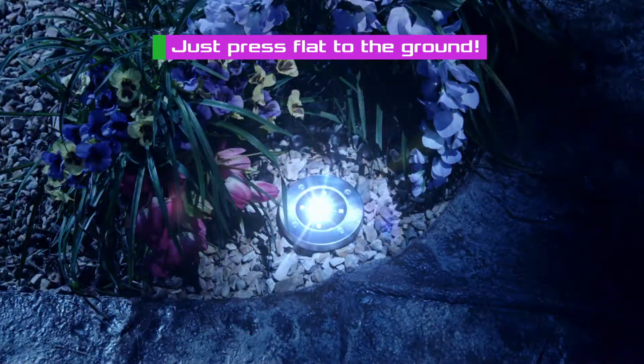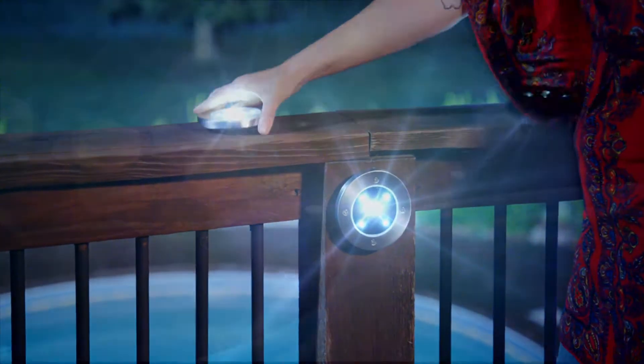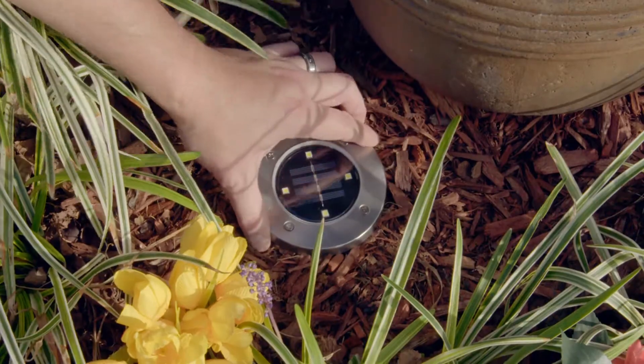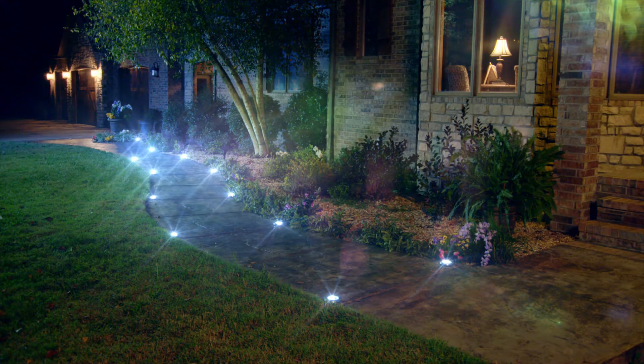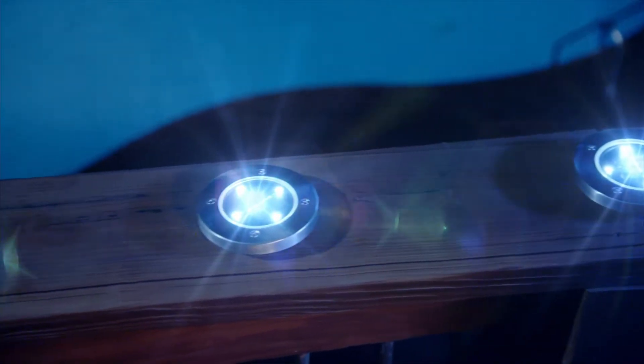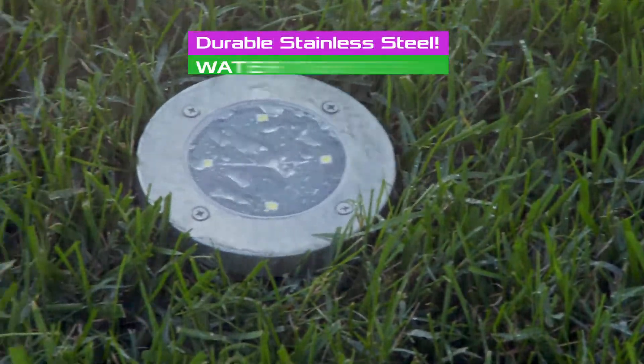Just press disc light flat to the ground and you're done. Add disc lights to accent your garden or to add ambiance by the back deck or beside the pool. Place one for a specialized accent light or an entire group for amazing landscape lighting. Each Bell & Howell disc light contains ultra-bright LEDs that last over 10 years in a durable, weatherproof stainless steel housing.